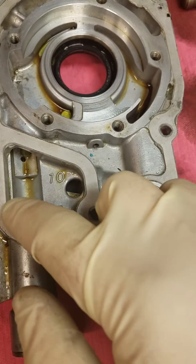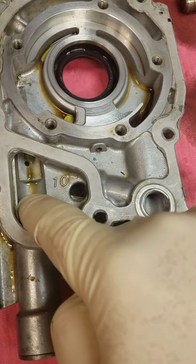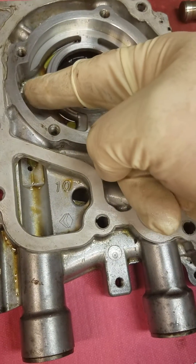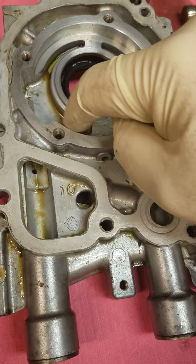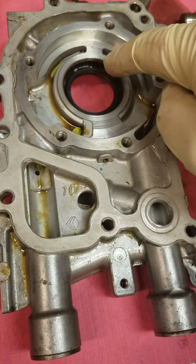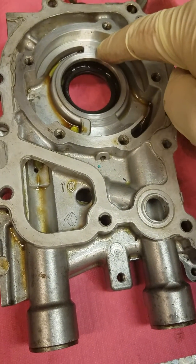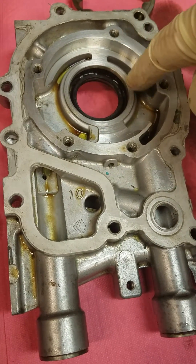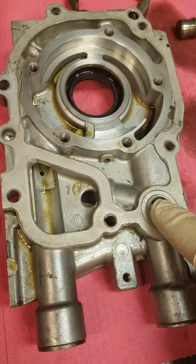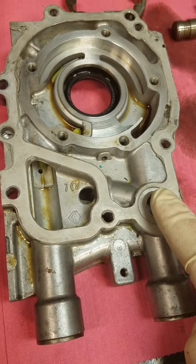This is the inlet to the pump right here — this is where the oil is drawn in. It goes up through here and into the rotor, gets sucked around the rotor in this groove and pressurized, then comes out the pressure stage right here and goes into the pressurized port of the oil pump. This is actually the main feed for the engine.